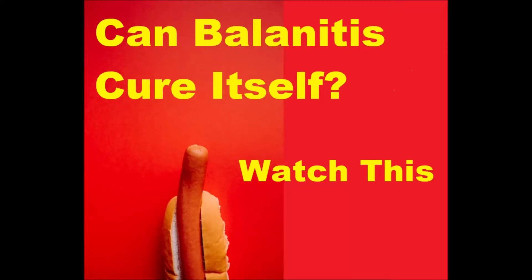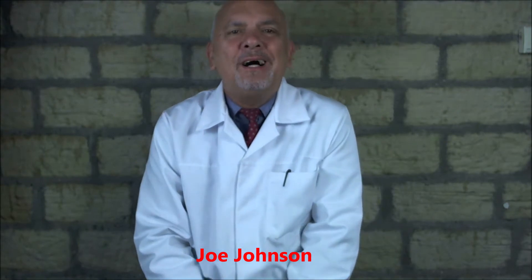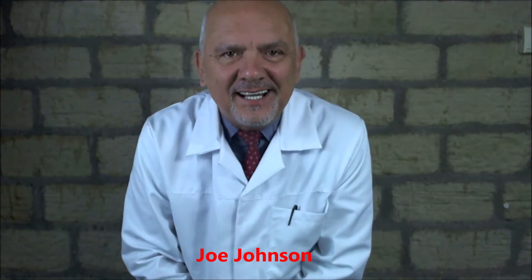Can Balanitis cure itself? If you want to know how to treat Balanitis naturally, good for you because it's a good question. Too many people use drugs on the most sensitive part of the male anatomy, so we don't want to do that if we can help it.